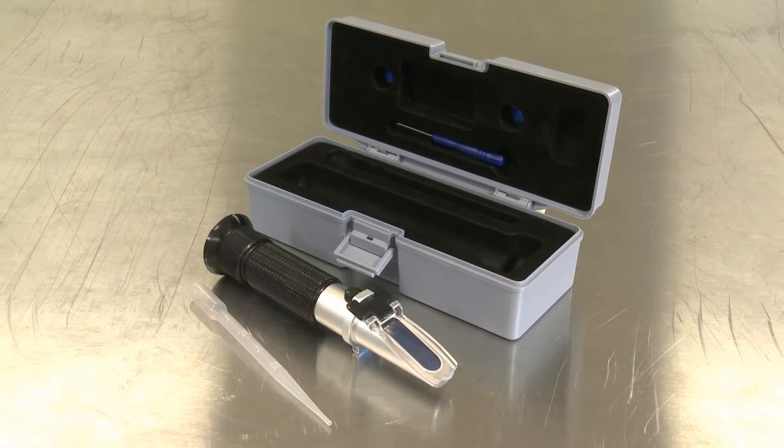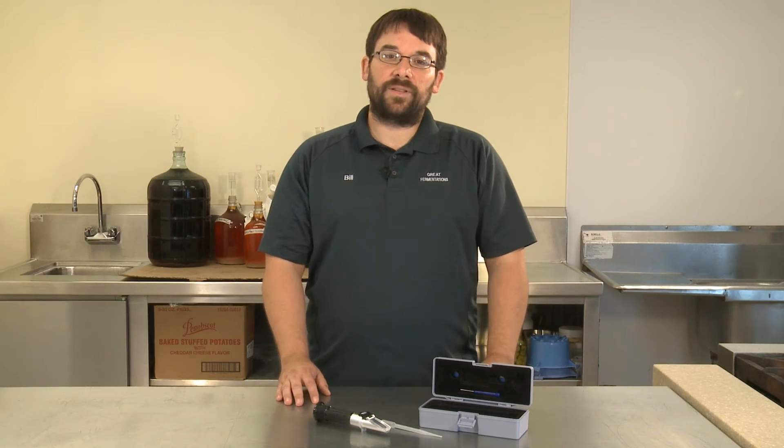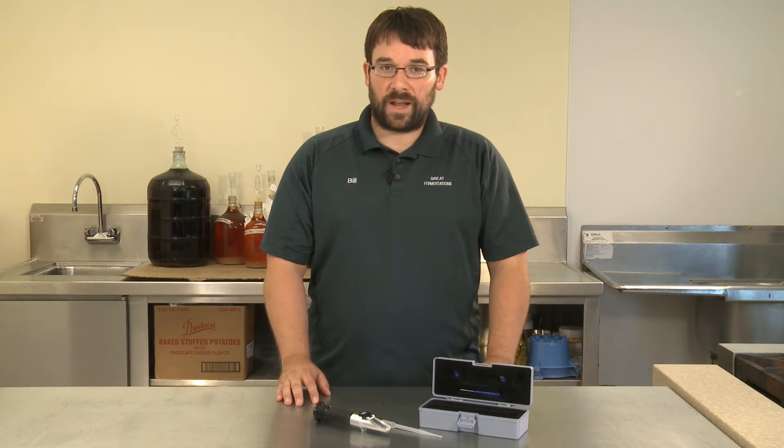A refractometer measures the sugar content of a liquid solution, whether it be beer or wine, and it does that using the brix or the specific gravity scale.